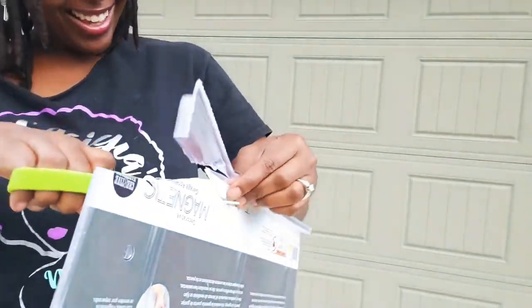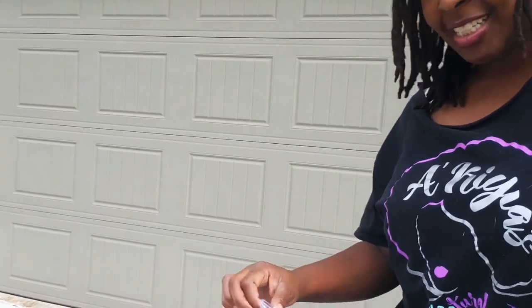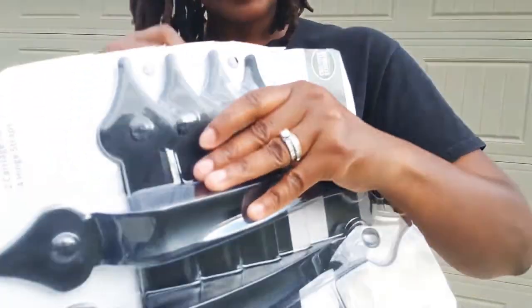I feel like saying '20 hours later' — y'all, still trying to get it open. Y'all finally got it open. It is taking me forever. Comment below if it takes y'all forever to get these packages open when you get stuff from online. You got to be careful with this because this type of plastic will cut you. So be careful.